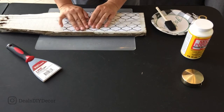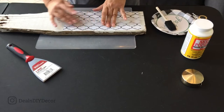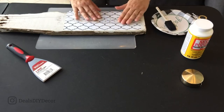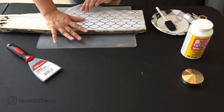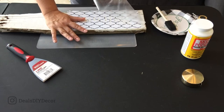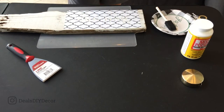Then I'm going to peel off the transfer tape. Sometimes it helps to kind of roll it back. This one's coming off pretty easily. I'm just going to stick this on the side of my table for later.